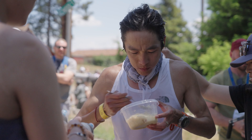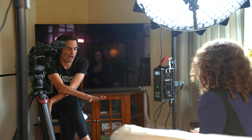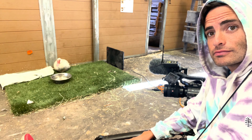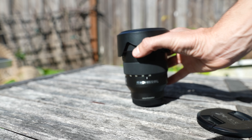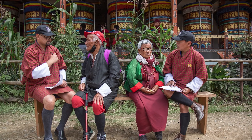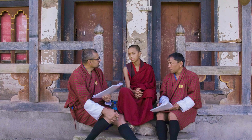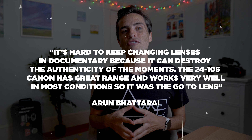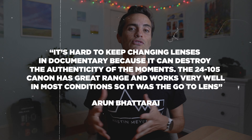So if you're going to be filming a lot at night or your project involves a ton of sit-down interviews, this might not be the lens to choose. However for solo shooter unpredictable running around scene-based documentary work it's great, because not only does it have great image quality but the f4 means this lens is very compact, it's lightweight, and it also has image stabilization. During this year's 2024 Sundance Film Festival multiple documentaries were shot almost exclusively on the 24-105. Agent of Happiness, which was filmed in Bhutan, was shot on the Canon C300 Mark II with the Canon 24-105. The director and DP Arun Batari said it's hard to keep changing lenses in documentary because it can destroy the authenticity of the moments. The 24-105 Canon has great range and works very well in most conditions so it was the go-to lens.